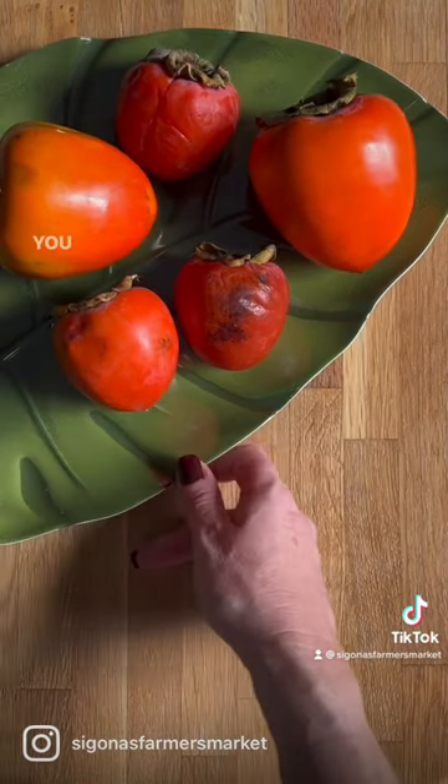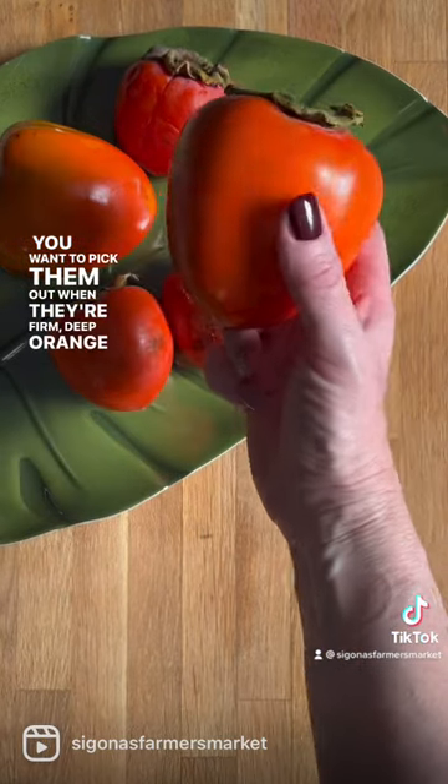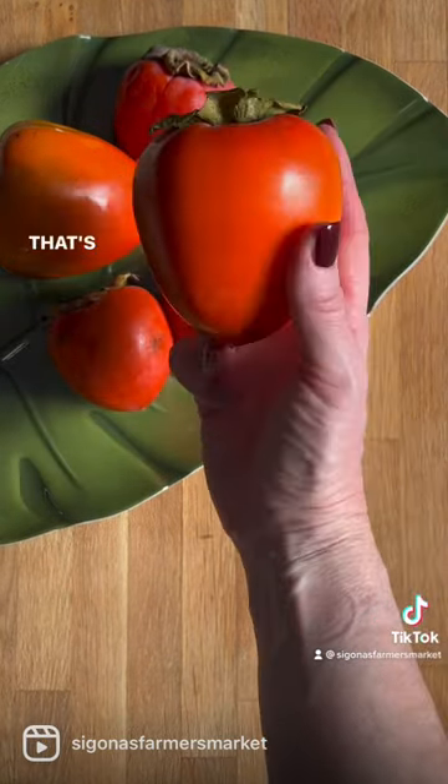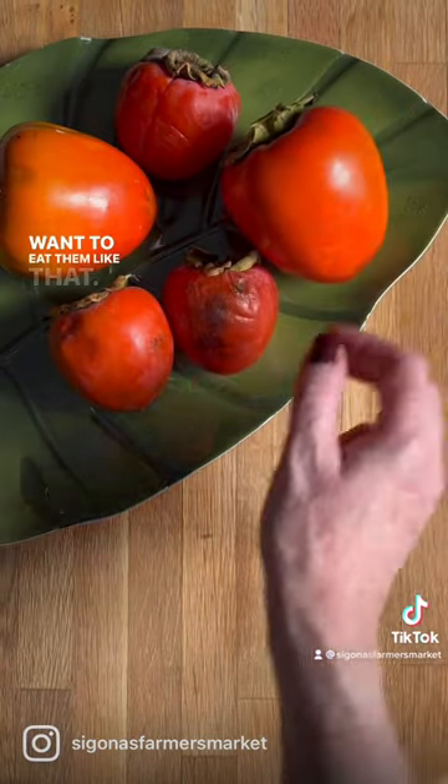These are Hachiya persimmons. You want to pick them out when they are firm, deep orange, and look just like this. That's how they come to us right off the tree, but you don't want to eat them like that.